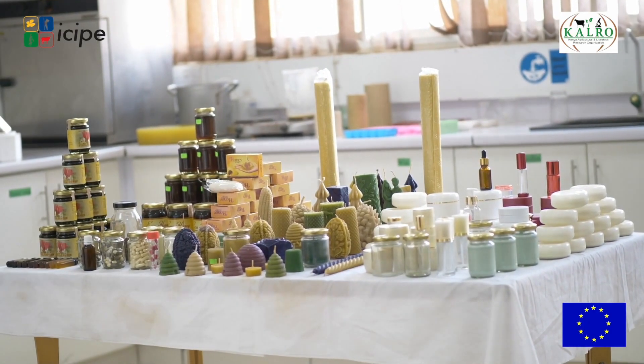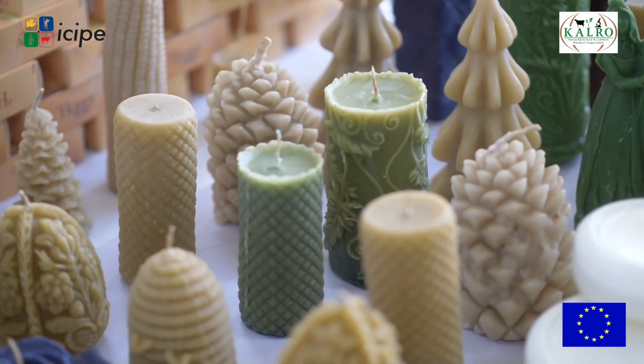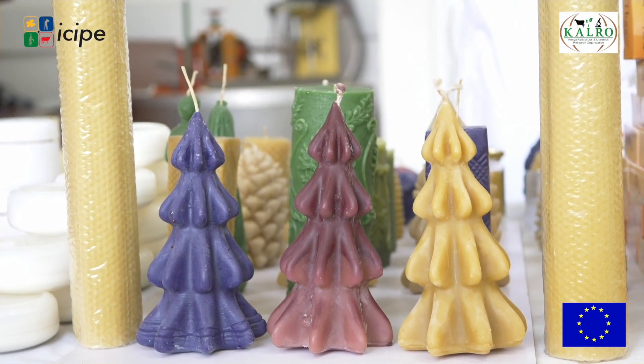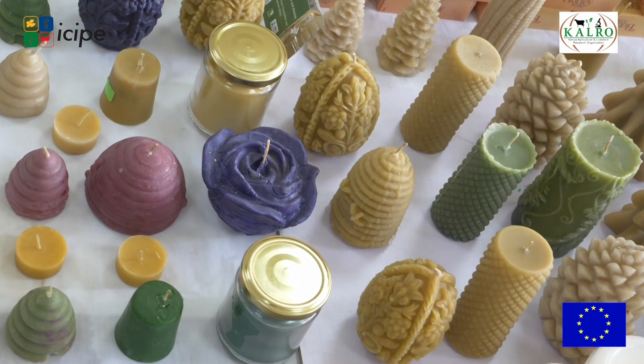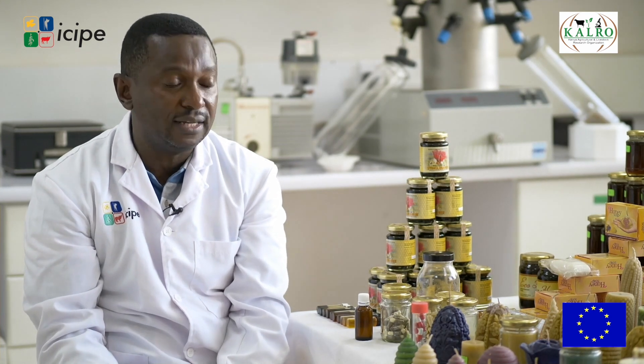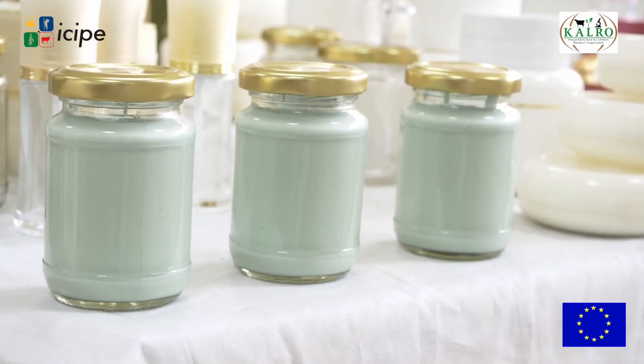The fourth product is bee wax. We can make candles as you see here — some with no scent, some pure wax, and some colored. You can also add a scent to your candle. This is one main application in mosquito repellents. We have identified plants that are very efficient and done lab tests proving that they repel mosquitoes, so you can use these plants to make a repellent candle.